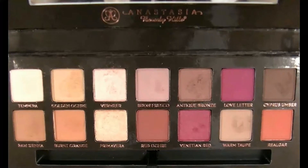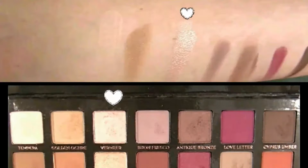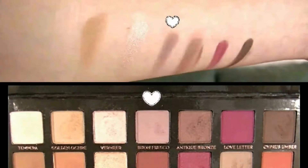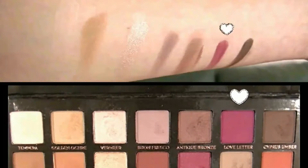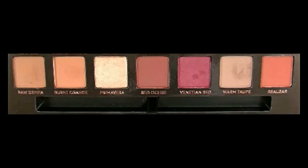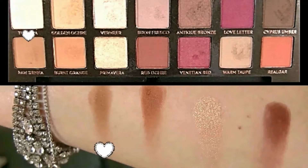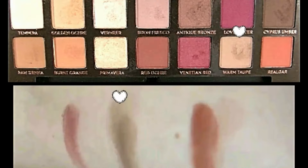Let's get into the swatches. Going top to bottom row, left to right, we have Tempura, Golden Ochre, Vermeer, Juan Fresco, Antique Bronze, Love Letter, and Cypress Umber. Bottom row we have Raw Sienna, Burnt Orange, Primavera, Red Ochre, Venetian Red, Warm Taupe, and Real Gar.